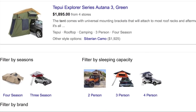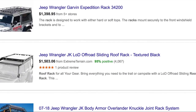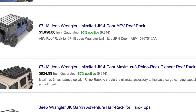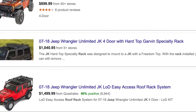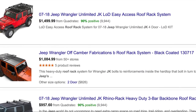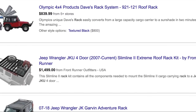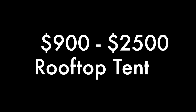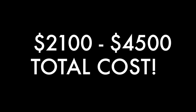And then on top of just getting the tent, we actually didn't even have a roof rack yet to be able to mount it onto the Jeep. So we looked at roof racks as well, and those were also in the $800 to $1,000, even $2,000 range on some of them. We saw right away that the costs were going to add up very quickly. If you're paying $1,200 to $2,000 for a roof rack and then $900 to $2,500 for a rooftop tent, your total cost could very easily be between $2,100 to $4,500.